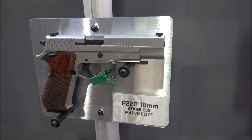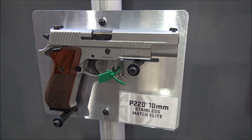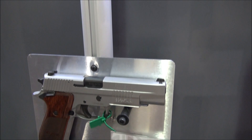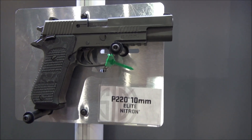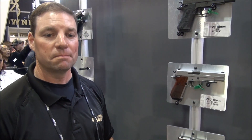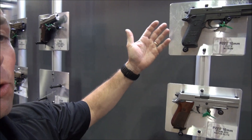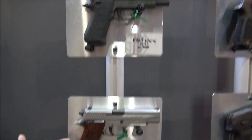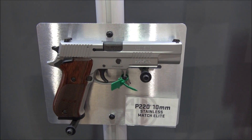Check this out — the new P220 in 10 millimeter has arrived. Look at that — there's one in the colors, and look at this one up here. I've got a SIG rep here. Scott, tell us all about the new 10 millimeter — it's getting all the attention this year at SHOT Show. Scott Reedy from SIG Sauer: we're excited to announce the 10 millimeter in P220. The P220 10 millimeter comes in two finishes: the Nitron or the Stainless Match Elite. This is an all-steel gun.